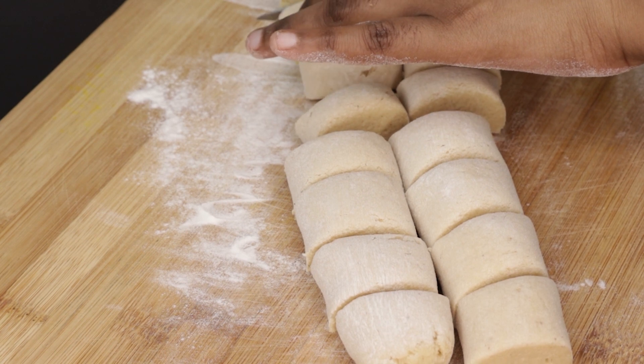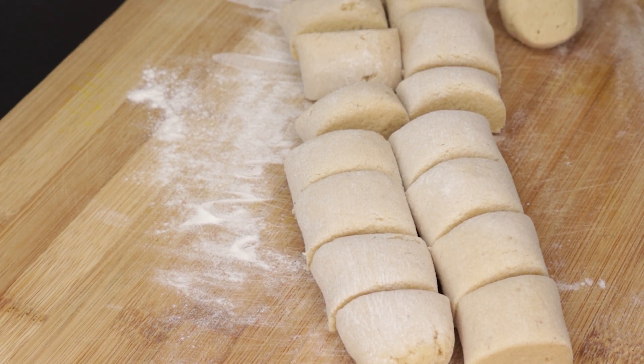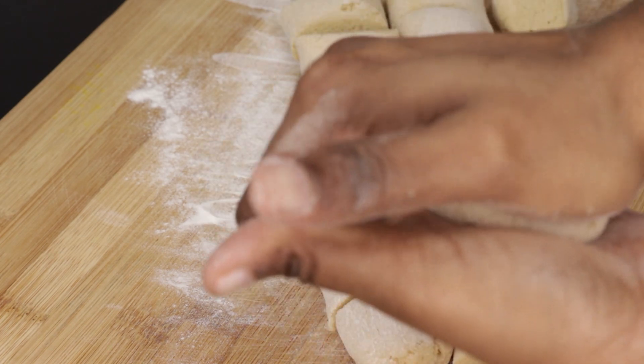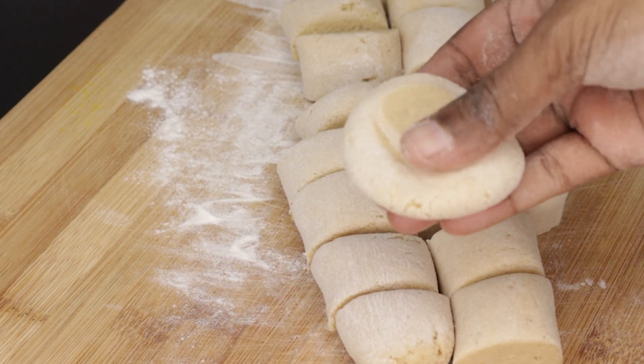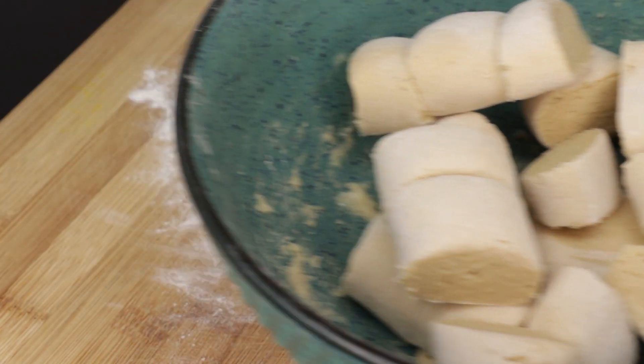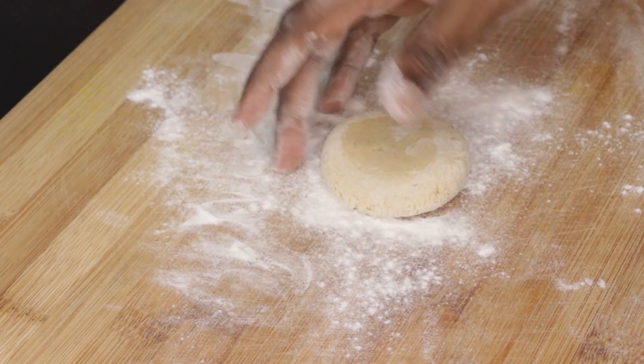Now, we use a little bit of a sink. Now we're going to add some of the little onions. Now we're going to add the fresh onions. We're going to add the onions. You can add some onions to the fresh onions.